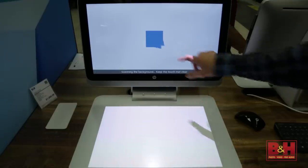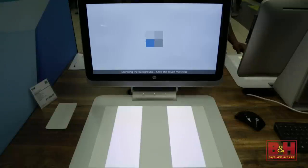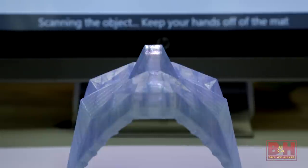The HP Sprout can also scan in 3D, although this feature was currently still in beta during the shooting of this video. At the moment, it's also not true 3D scanning. Sprout scans the image in 180 degrees and then uses an algorithm to guess at where the object's edges will meet, creating what HP calls a 3D snapshot.